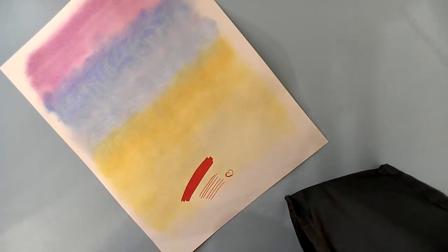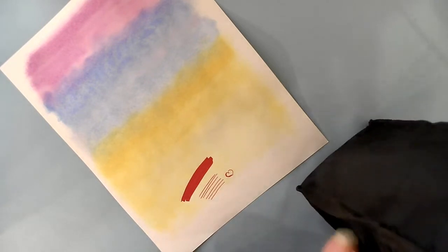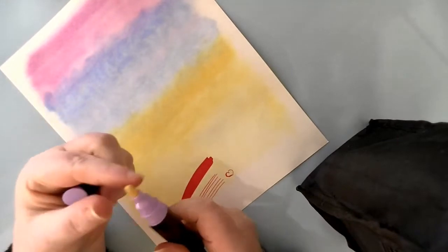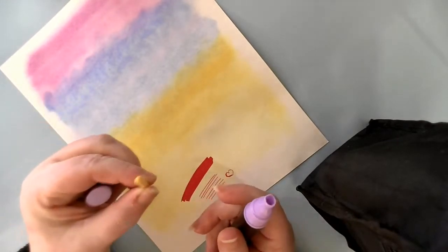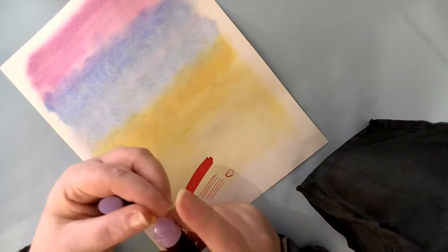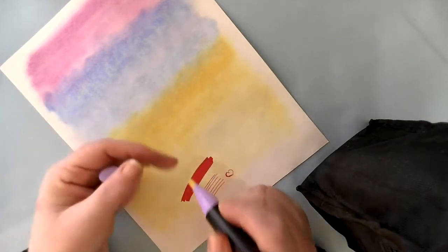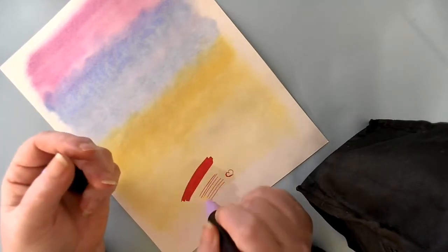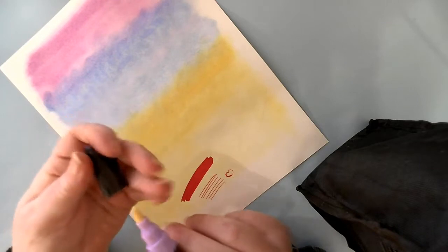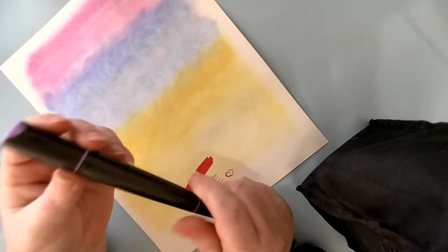Let me show you on one I haven't activated yet. Under the chisel you actually have a bullet nib as well, so you can change your nib just by flipping it over and it'll switch to a bullet nib. That gives you color coverage in a smaller area than the chisel but a wider area than the fine point, which is fantastic for what I'm going to use them for.